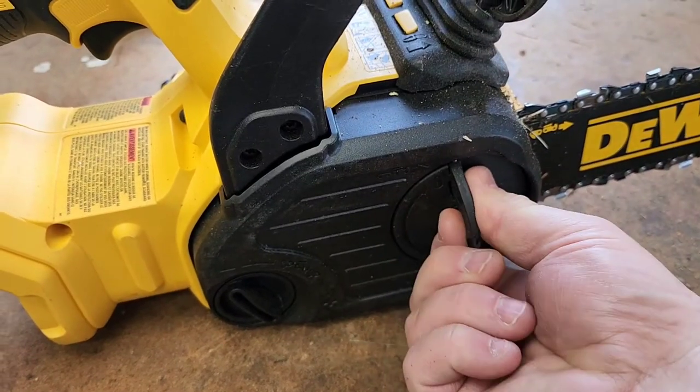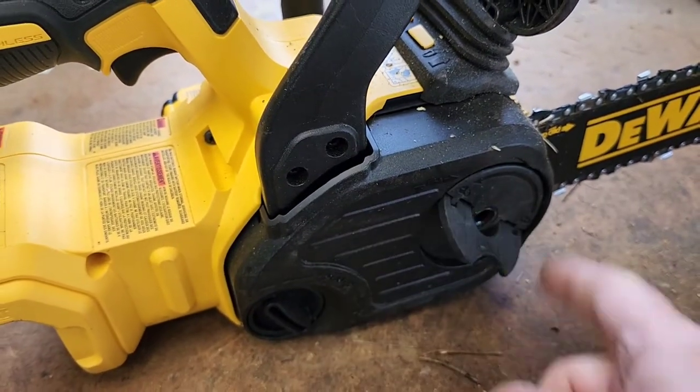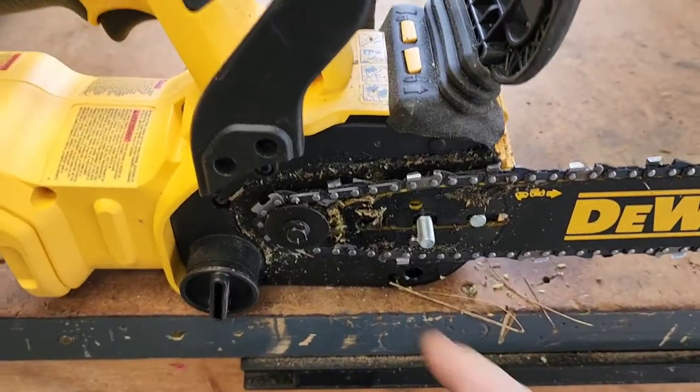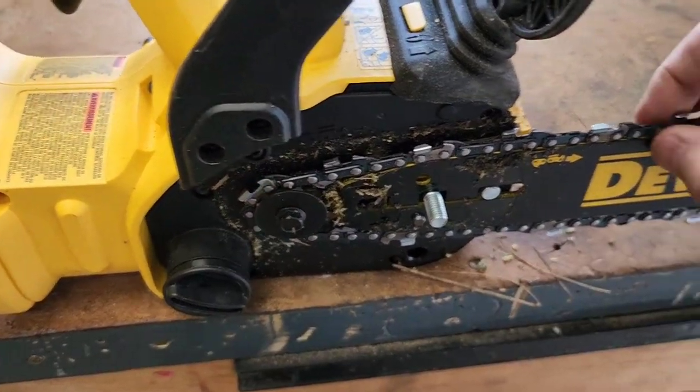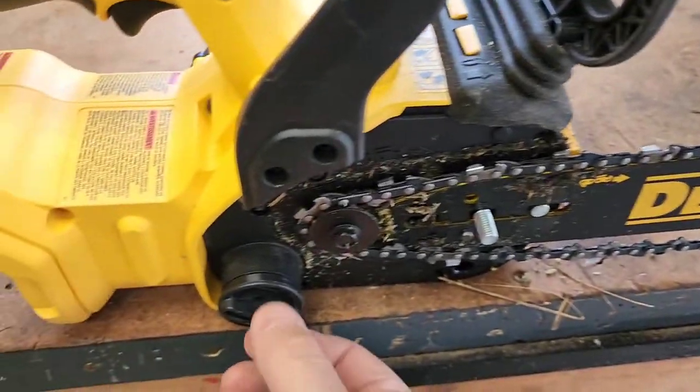First thing you're going to do is open this and then turn this counterclockwise. We're going to take this outer cover off. Next, good idea to clean all this out. Then we're going to turn this counterclockwise — that's going to loosen the tension on the chain.